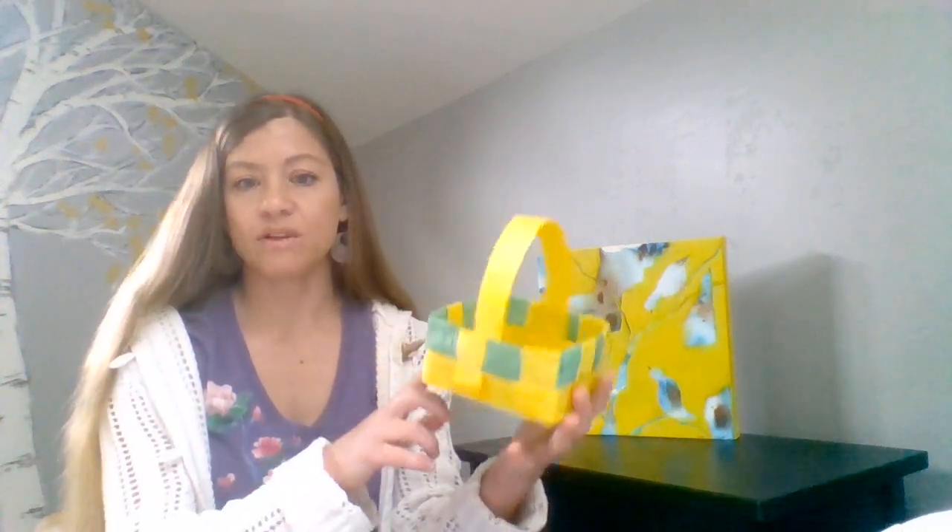There are many ways to do these May baskets. You can do something as simple as just taking a piece of paper and wrapping it into a cone shape, gluing it, decorating it, and putting a handle on it — then you could fill it with flowers or special treats. You could take an empty food can like this one and decorate it with sweet messages and pictures that you cut out, make a little handle, and you have a basket that way. Or if you want to get a little bit fancier, you can also do some paper weaving and make your own little woven baskets like I've been learning how to do.